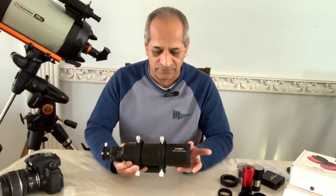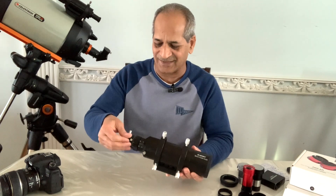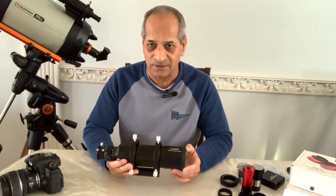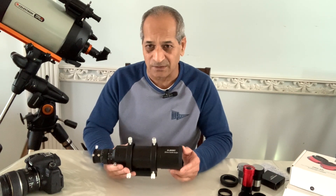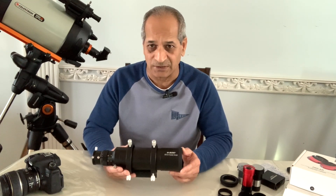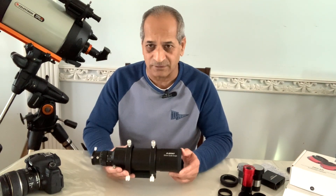The focal length of this guide scope is 240 millimeters, which is good for any telescope with a thousand millimeters or more focal length, like your 6-inch, 8-inch, or 11-inch Schmidt-Cassegrain, or any Newtonian or EdgeHD telescope. The focal ratio is f/4, which is nice.